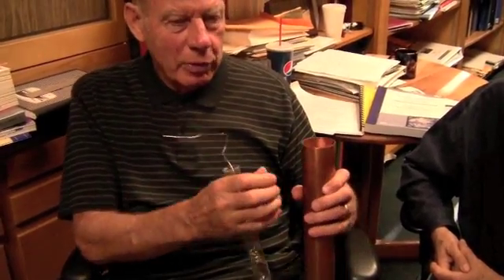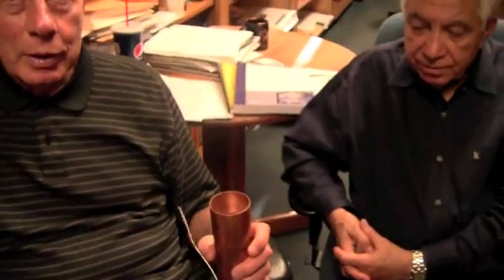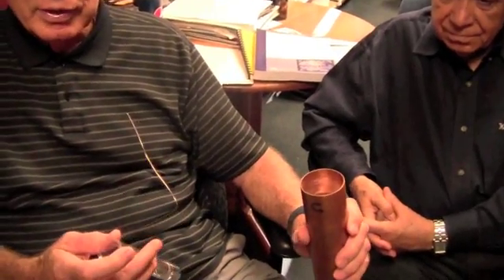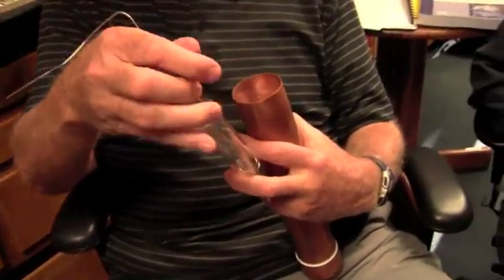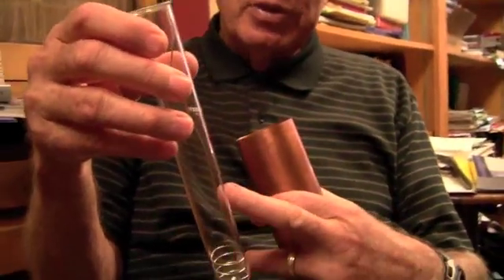The foam was just pipe insulation foam that fit down between the two tubes. Two of them have foam and two have sawdust — Oregon sawdust. The cell is this size, which is very small. This is pretty close to the diameter of the Fleischmann-Pons cell: 2.5 centimeter diameter, similar in diameter to the Fleischmann-Pons cell.